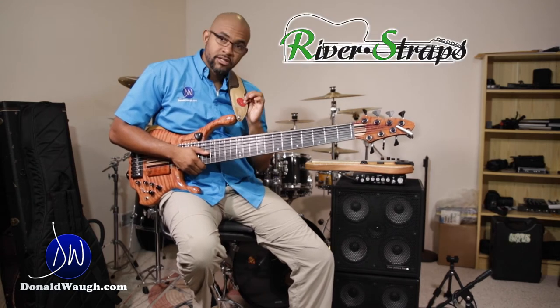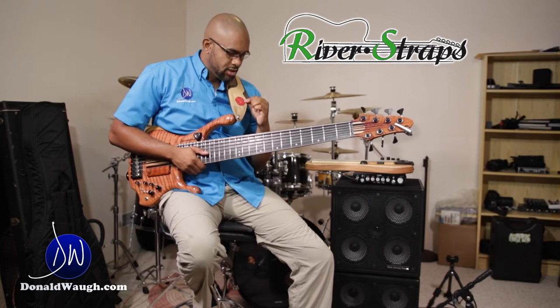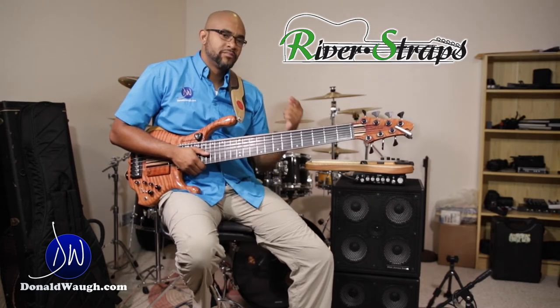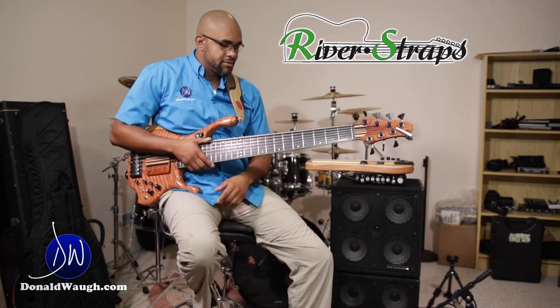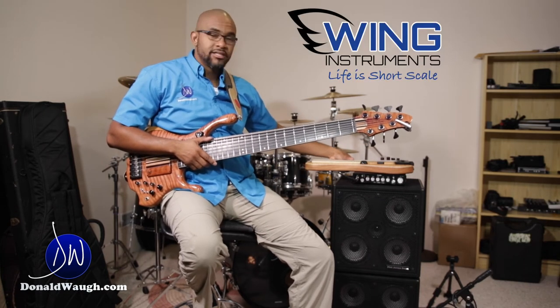I'm currently just starting to use the Donald Wall signature reverse strap — very nice.